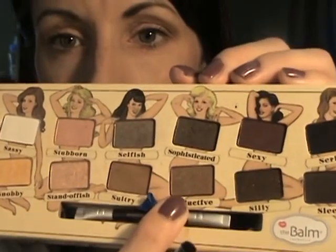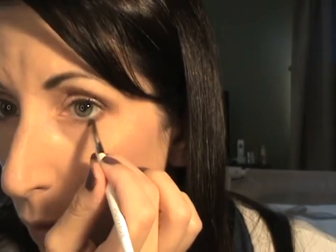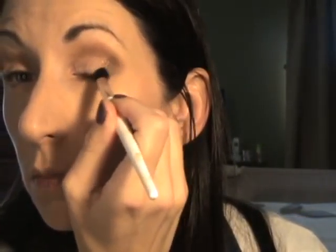Now I'm going to use the color 'Seductive,' which is a similar shade with some shimmer, underneath the lower lash line. This palette comes available on HauteLook pretty often, and it's only like fifteen dollars on there — I think it retailed for like thirty-five. And in the outer corners I'm going to use this color 'Sophisticated,' which is a darker brown with shimmer, in the outer V.